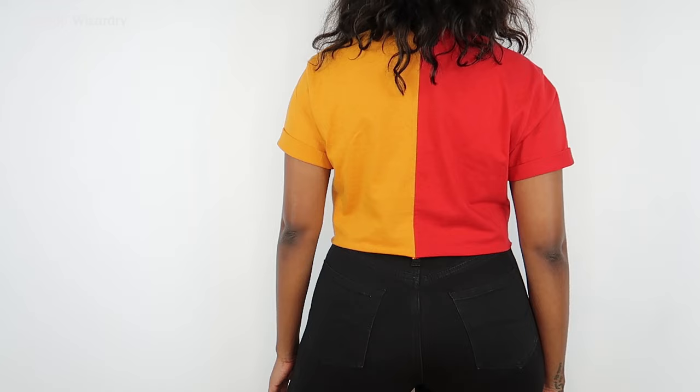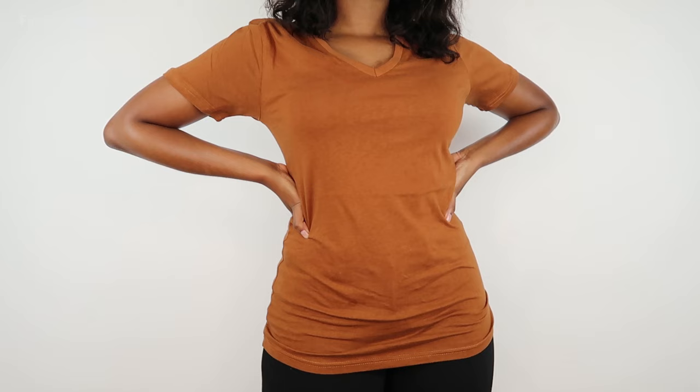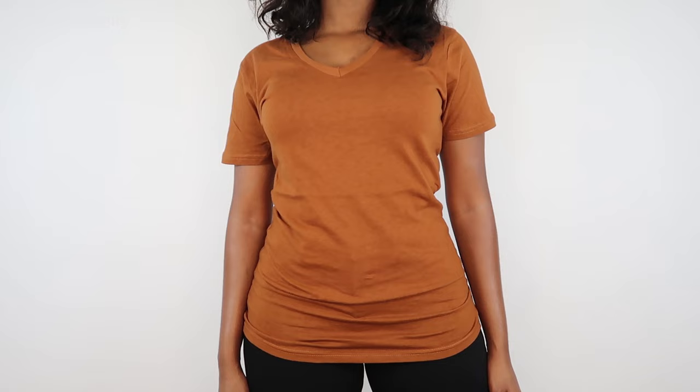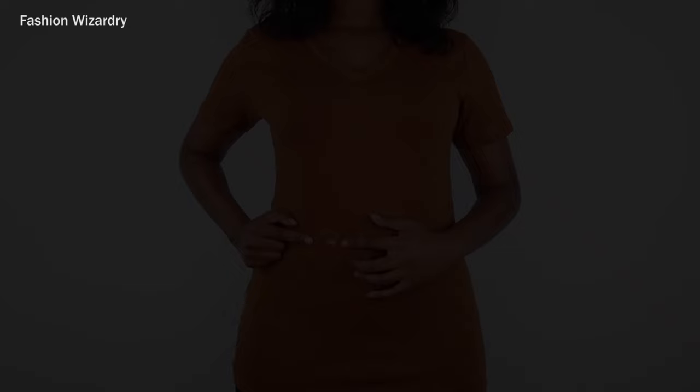Now I'm going to show you how to revamp a v-neck t-shirt. This is a men's t-shirt, size extra small. I love how big men's t-shirts are — this is an extra small and it looks like a medium on me, whereas female clothes are a whole different sizing situation. This color is gorgeous, it's such a fall color. I'm praying for this year to end quickly and if I have to make fall DIYs for it to be fall, I'm gonna do it.